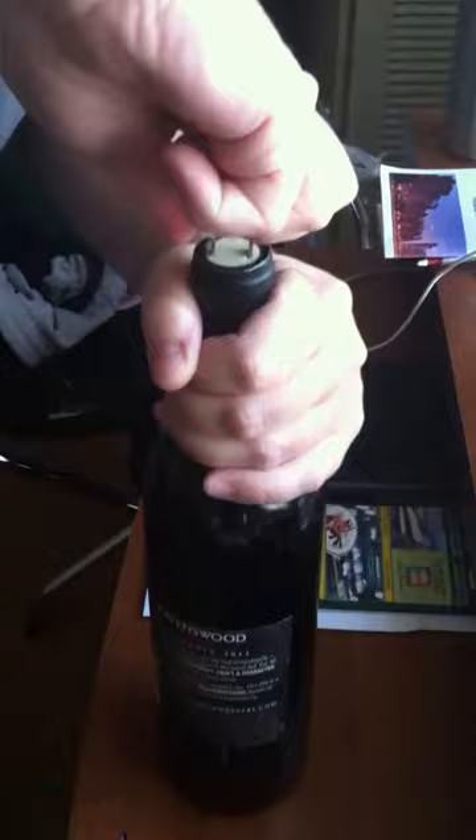First thing you want to do is get a good grip and stick your iPhone charger into the wine bottle. You want to start twisting it to loosen it up.